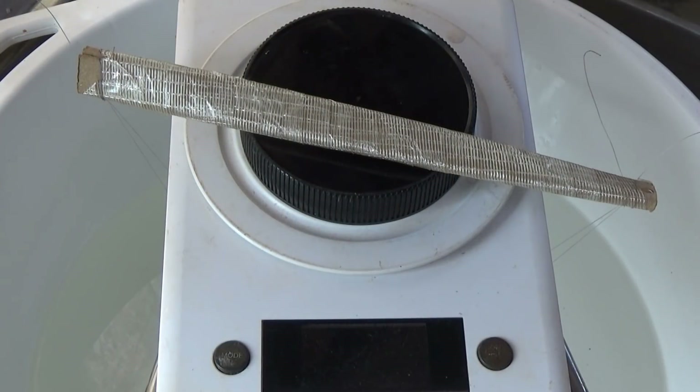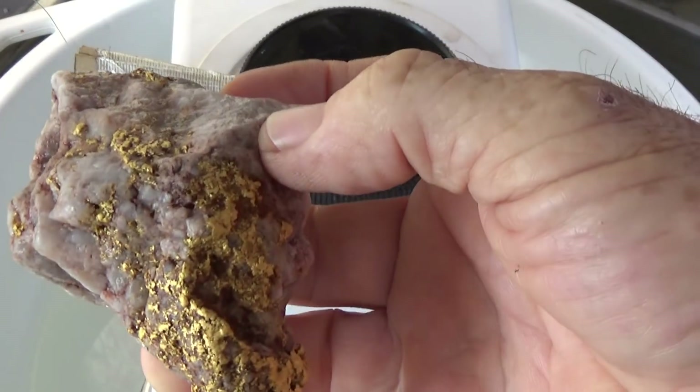Next, the 274 grammer — that was 269 dry times 1.9, which is 511.1. And then 200, which is the wet weight, times 3.1, which comes in at 620. So we take 511 from 620 and we're left with 109 grams — about three and a half ounces in that fella.